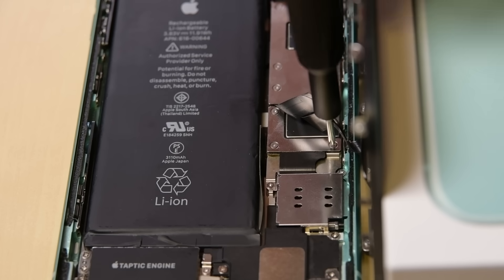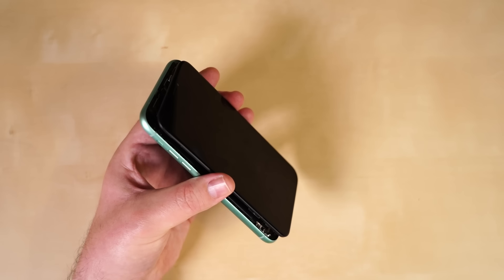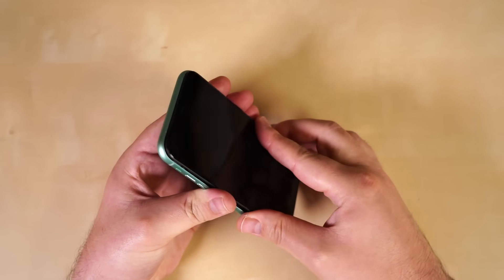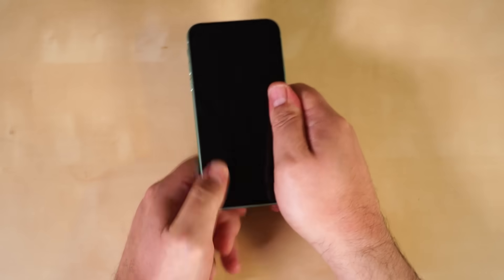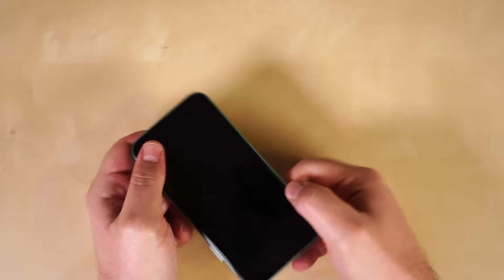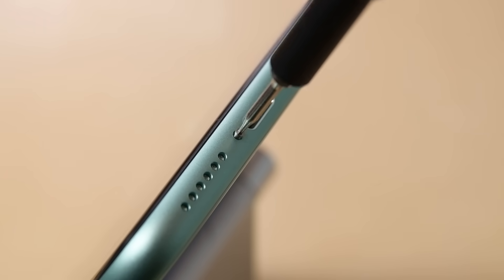If your display still has the adhesive liner, go ahead and remove it. Now we're ready to lay the display back down on the phone. Carefully lower the display and align the clips along the top edge, then carefully press the top edge into place before you press the rest of the display down. If you catch some resistance, check the condition of the clips around the perimeter of the display and make sure they're not bent. Now go ahead and screw back in the pentalobe screws.